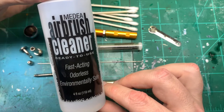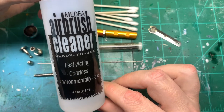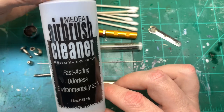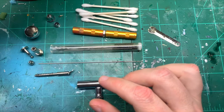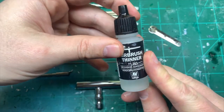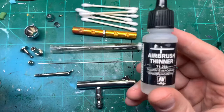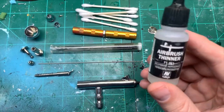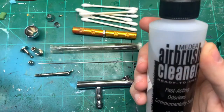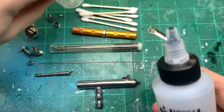This is Medea airbrush cleaner — really really good. What I like about it is it's odourless, so it doesn't stink your room out, and if you've got kids or pets it's really safe. I also use a little bit of Vallejo airbrush thinner as a finishing product to lube everything up, since this goes through my brush all the time anyway.